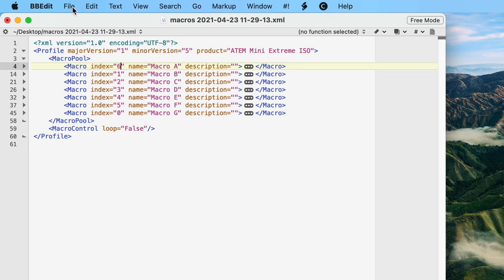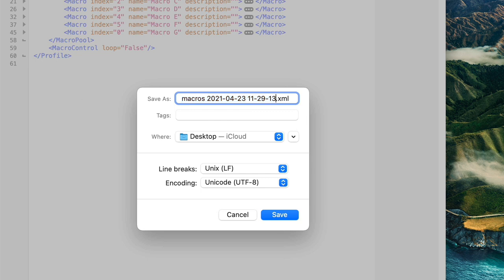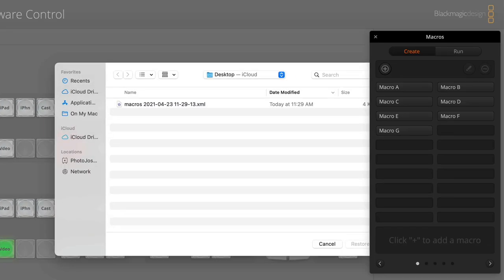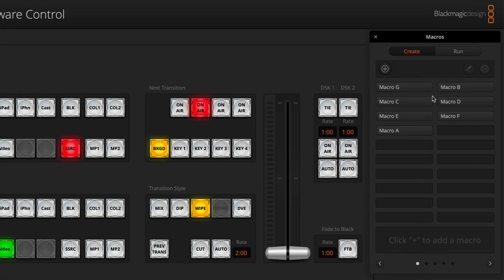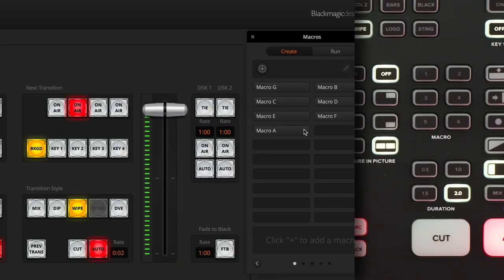So this is ready to go. I'll save this — I'm actually going to do a save as so that I have a backup copy, which I always advise doing. The way I like to name my documents is by putting a timestamp on there, so I'll put dash 31, and if you really want to, you could add a note like 'reordered macros'. Then we'll switch back over to the ATEM software, choose restore, and there's the one I just did. Once I click restore, watch the macros — you'll see A and G trade places. And there we go: G and A have swapped places. So now when I push button one on the hardware, it is going to trigger macro G.